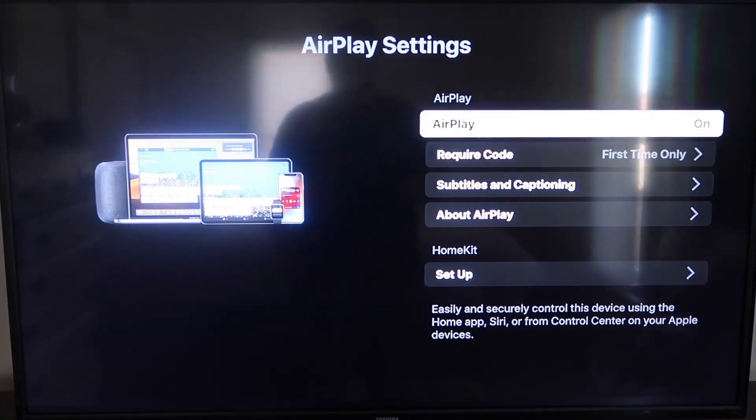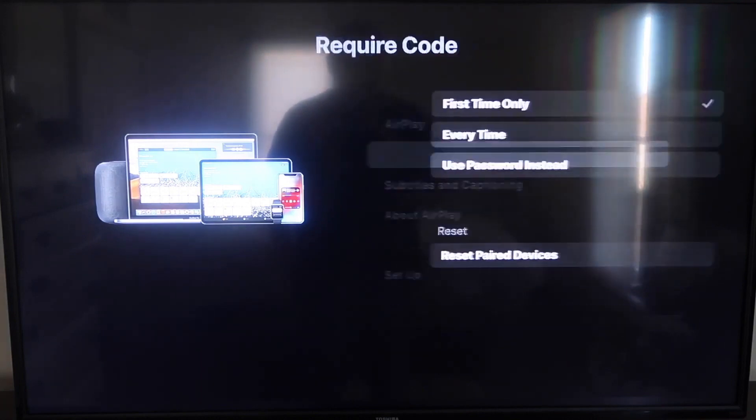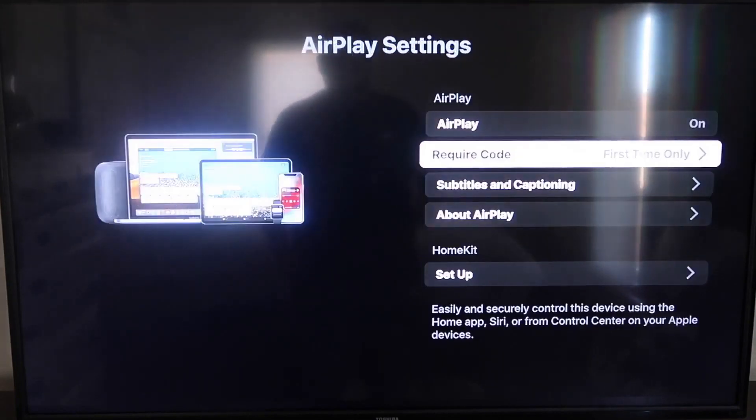For the required code, I have it set to first time only. If you click on that you'll see the options: first time only, every time, or use password instead — that's all based on preference. I'm going to keep mine on first time only. Now you do want to make sure that your iPhone and your Roku are set up on the same Wi-Fi network — they have to be on the same local Wi-Fi network.